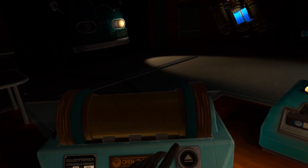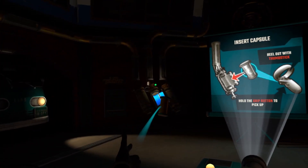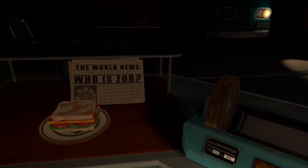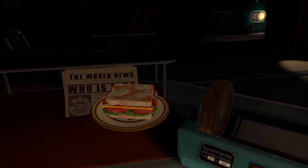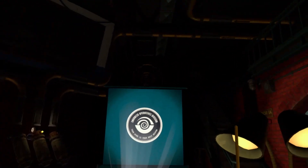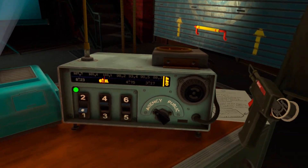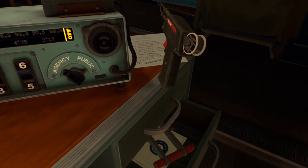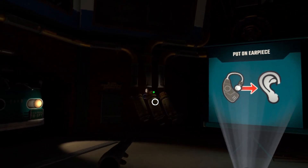The pneumatic tube has been opened. Please place the capsule back inside the tube for transportation. The new earpiece is being delivered via pneumatic tube. Please open the capsule and place the earpiece in your ear.